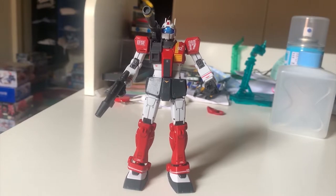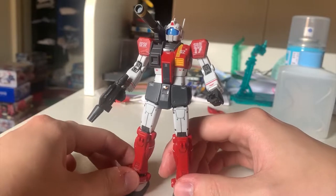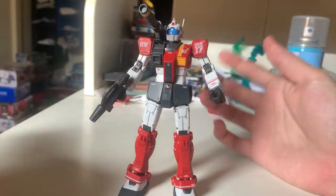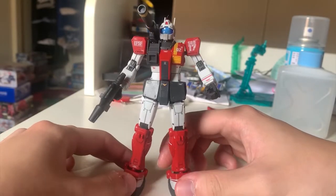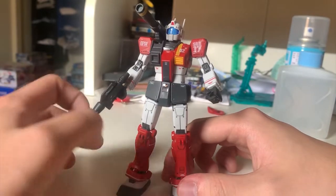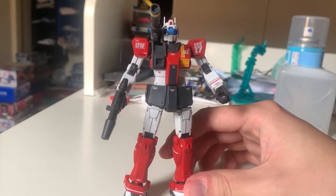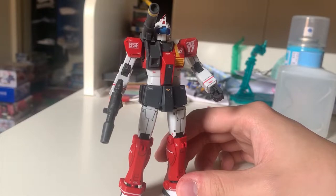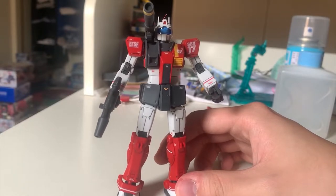Hey guys, welcome back to the review of the GM Cannon Space Assault Type. This is the finished product — it's a pretty small kit. I kind of understand why most people don't buy this kit, because this kit contains nothing. All they gave you is a backpack cannon and a spray gun at the side, they don't really provide anything else.